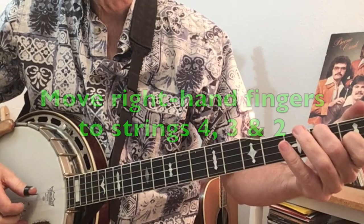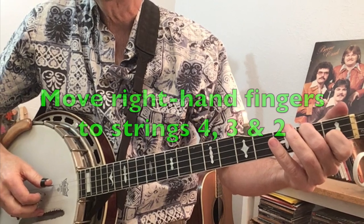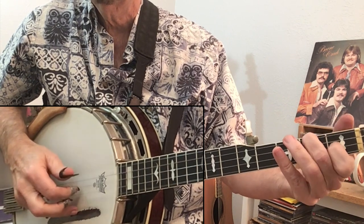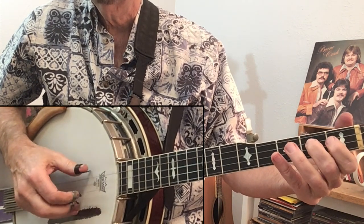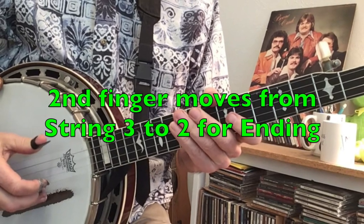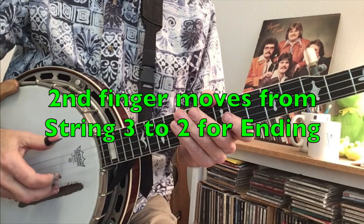For Part B, your right-hand fingers will have to move over to strings 4, 3, and 2, which is a little unusual. Lastly, your second finger has to move from string 3 to 2 during the final measure of the tag ending.